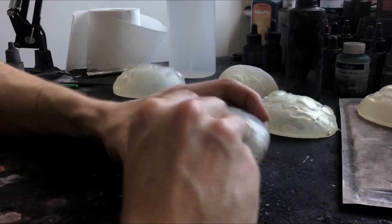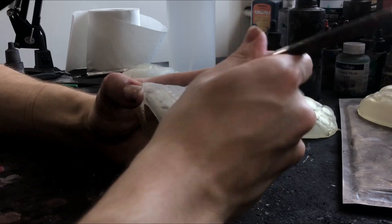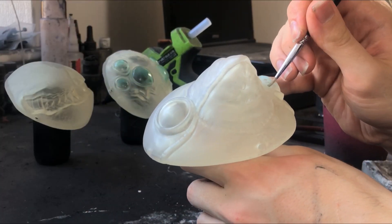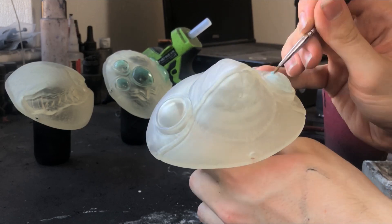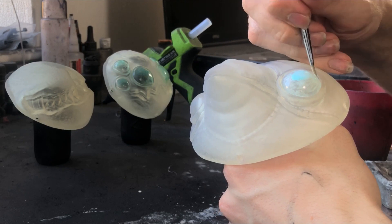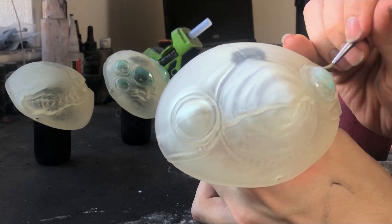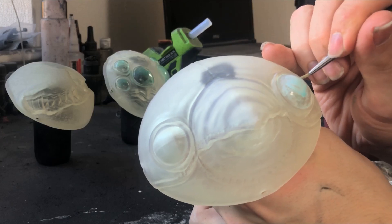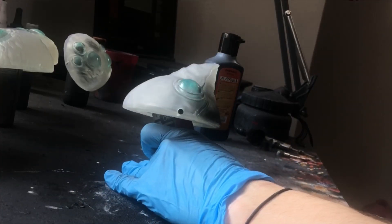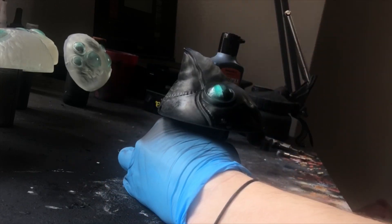We want to give this guy a nice clear lens effect, so I'm painting some masking fluid on his circular peepers. Just one layer of masking fluid is always a nightmare to remove, so I always go about three layers.